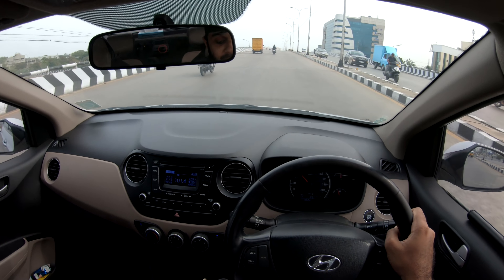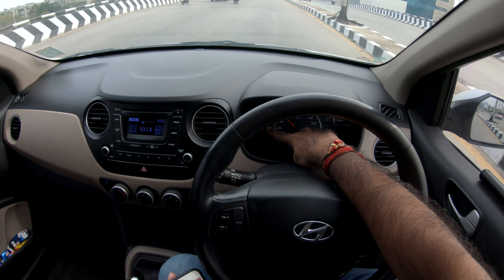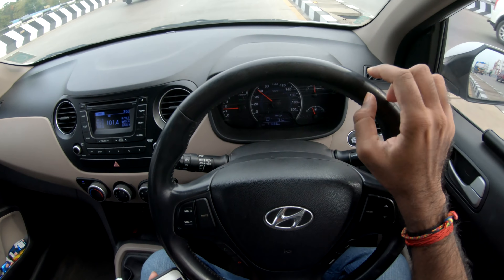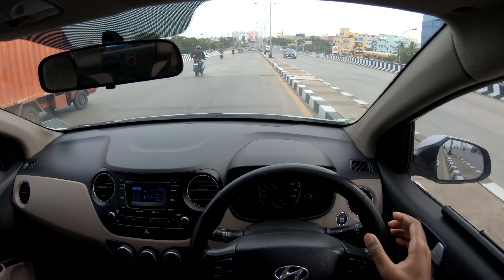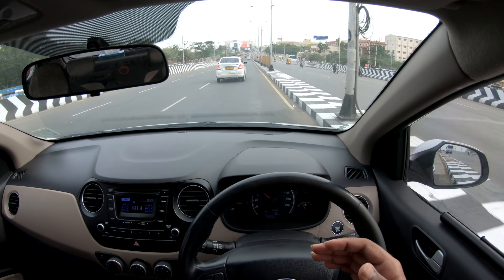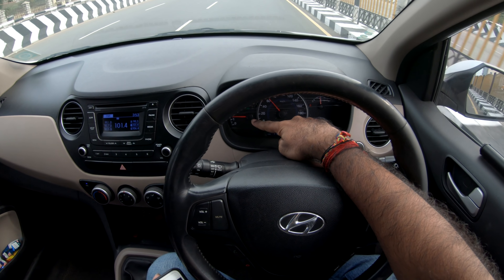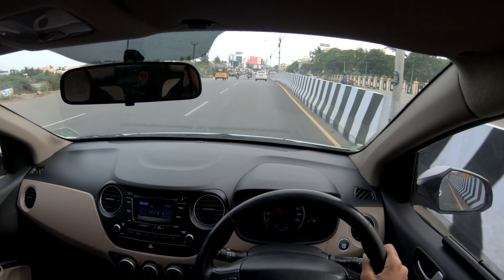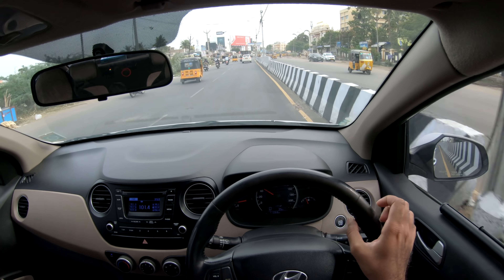There is an eco mode in this car. The eco mode works like a mileage meter — if you keep the RPM below 2,000, the car stays in eco mode. In eco mode, the car runs soft and smooth for super mileage.